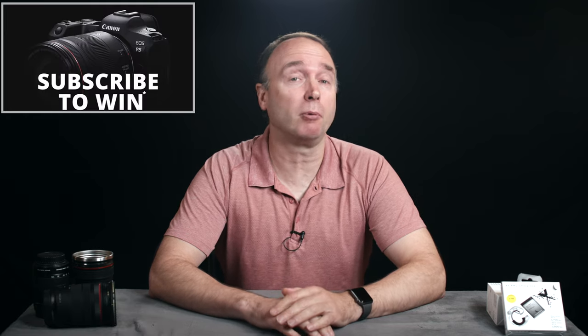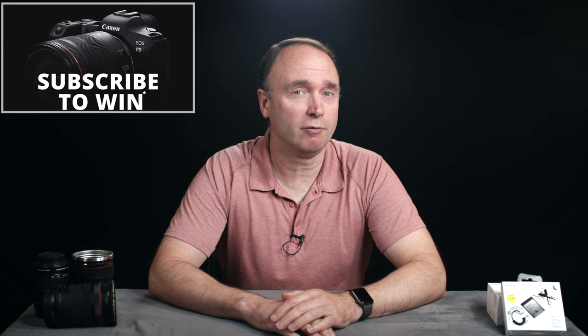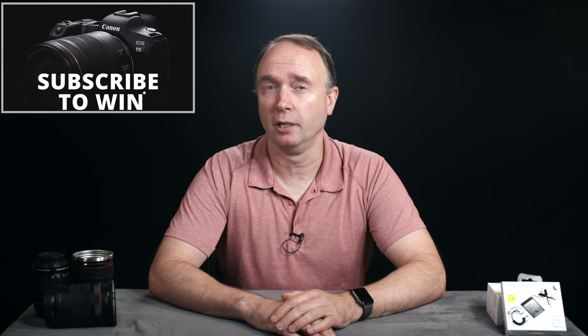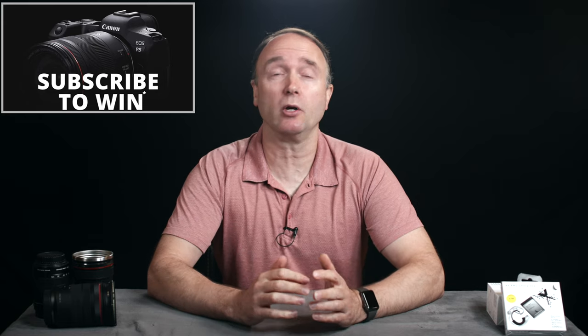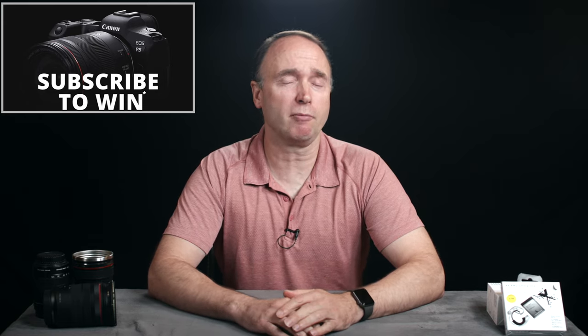Hi, I'm Simon, thanks for tuning in to The Ordinary Filmmaker. Subscribe to get notifications of new videos so you don't miss any news, rumors, or tutorials. I'm giving away a brand new Canon EOS R5 full-frame mirrorless camera to one lucky viewer — details are in the description below. All you have to do is subscribe for your chance to win.